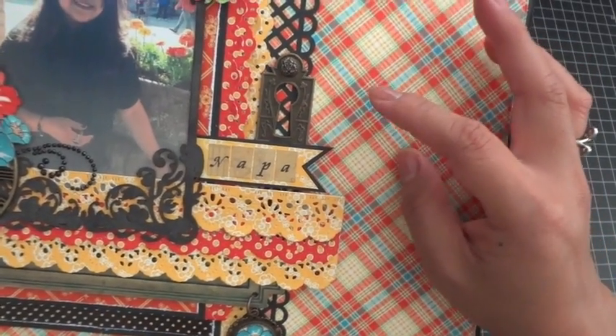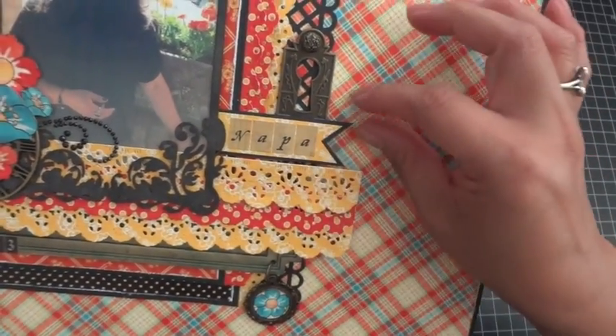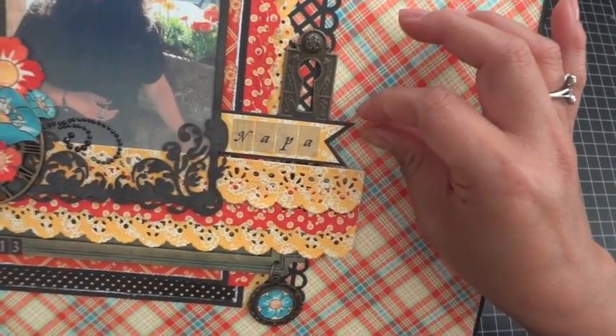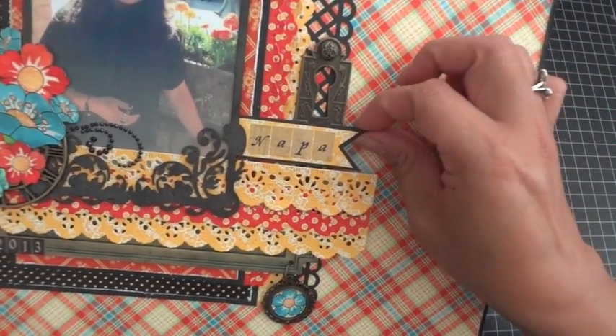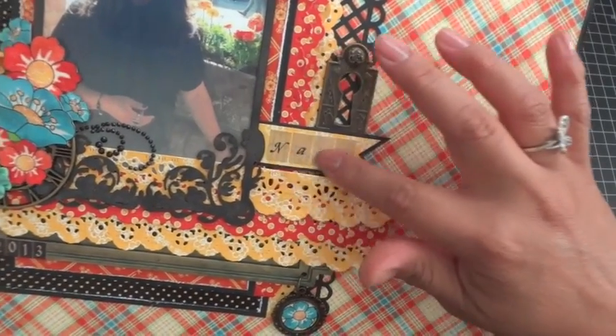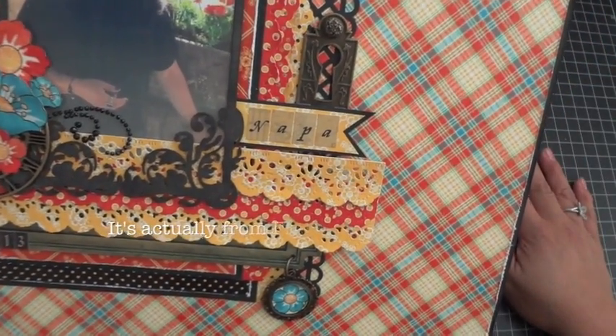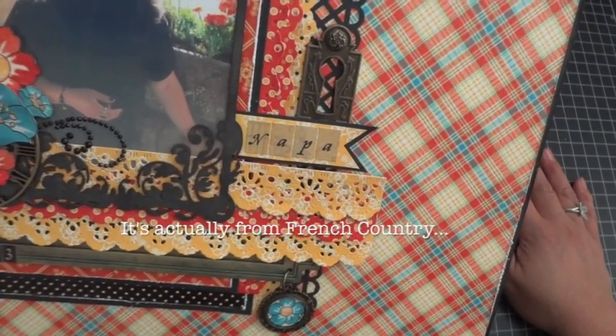Down over here you'll see an ornate metal keyhole with a stamped metal brad — both from the Graphic 45 Staples collection. I handmade this banner by layering a fishtail banner onto black cardstock, then the Mother Goose paper, and the word 'Napa' is from the Steampunk Spells sticker sheet.